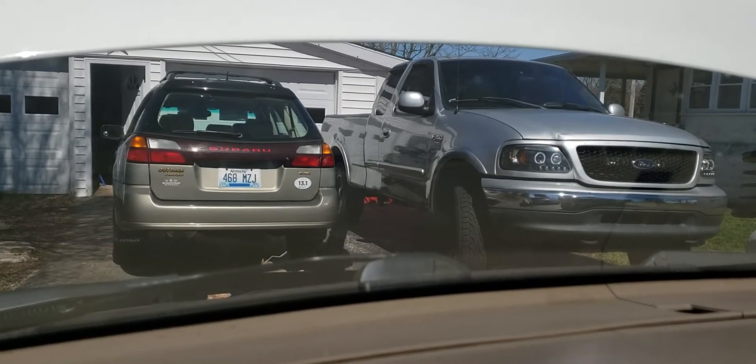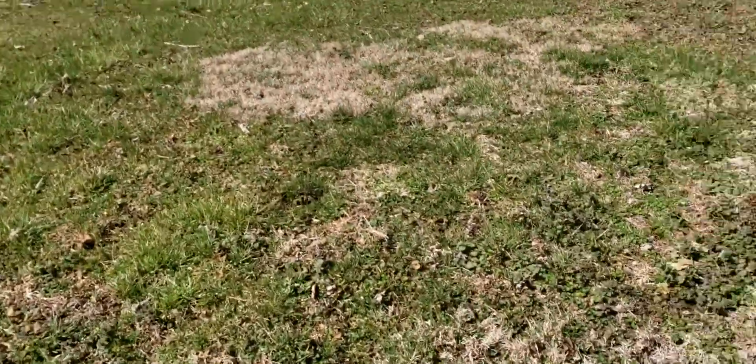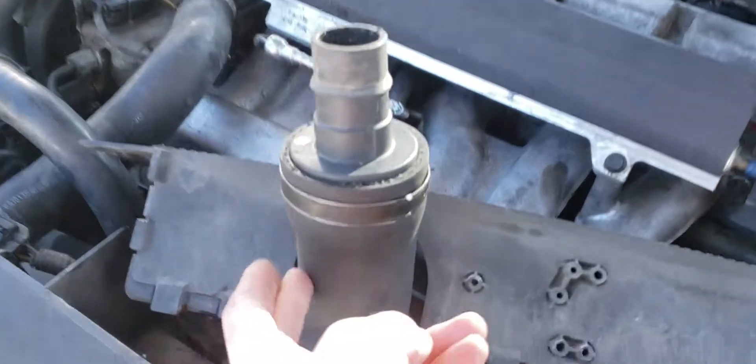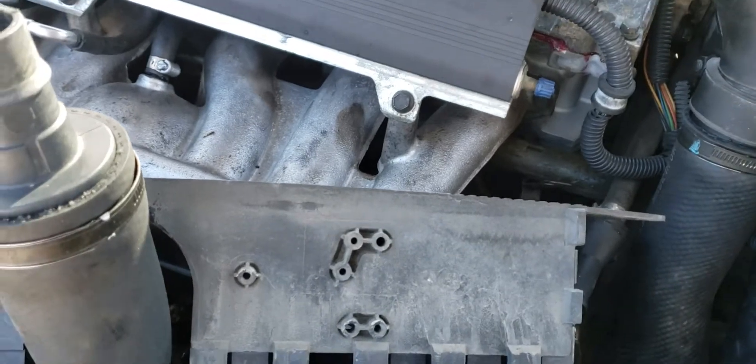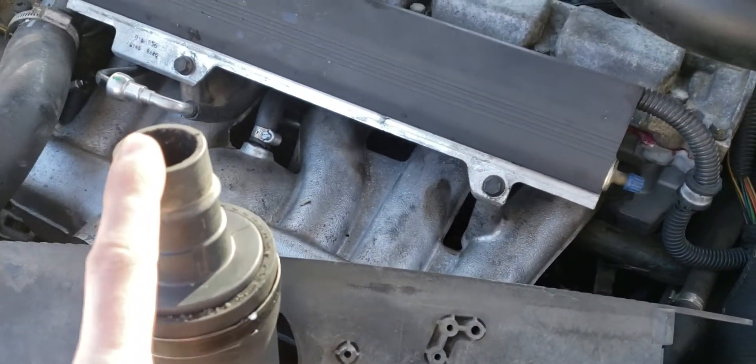Okay, so the turbocharger is definitely working. The engine stalls out without being connected because it detects a massive vacuum leak — ordinarily this hose is connected to the intake. So this is telling me that everything up to this point, at least for the most part, seems to be working.